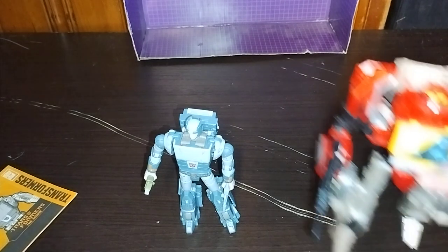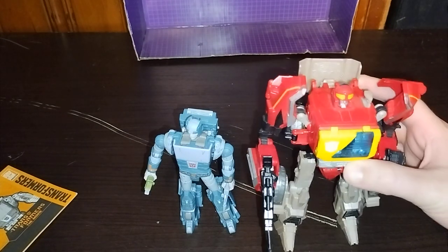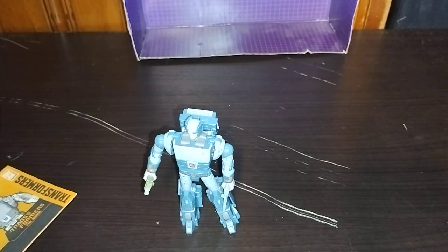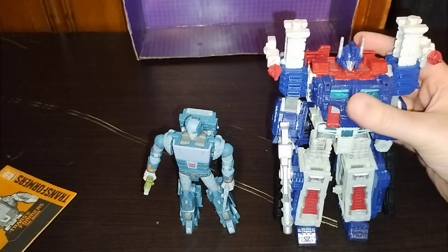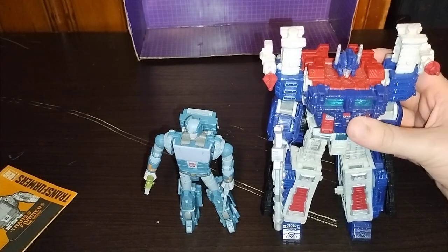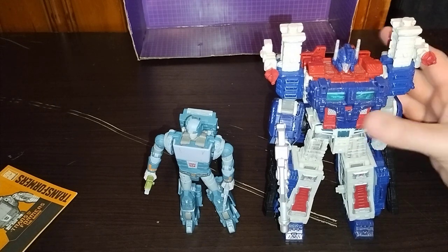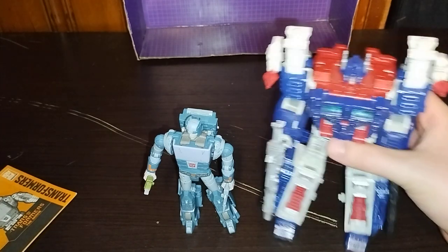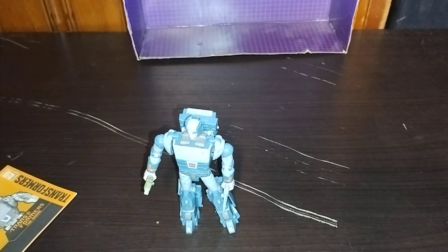Earthrise and Studio Series, with Blaster from Fall of Cybertron. I don't have the new Studio Series one or the Kingdom or Legacy figure. If I find him loose, I'll definitely pick him up. But here he is next to Leader Ultra Magnus, and Cup is smaller than Ultra Magnus. And one final comparison — here he is with Spike or Daniel.